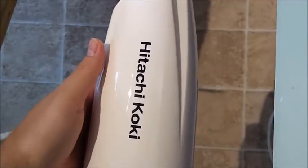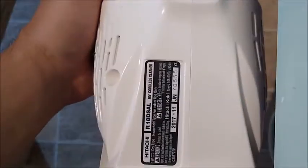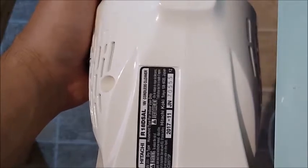Hitachi Koki, also known as Metabo right now — the R18DSAL.